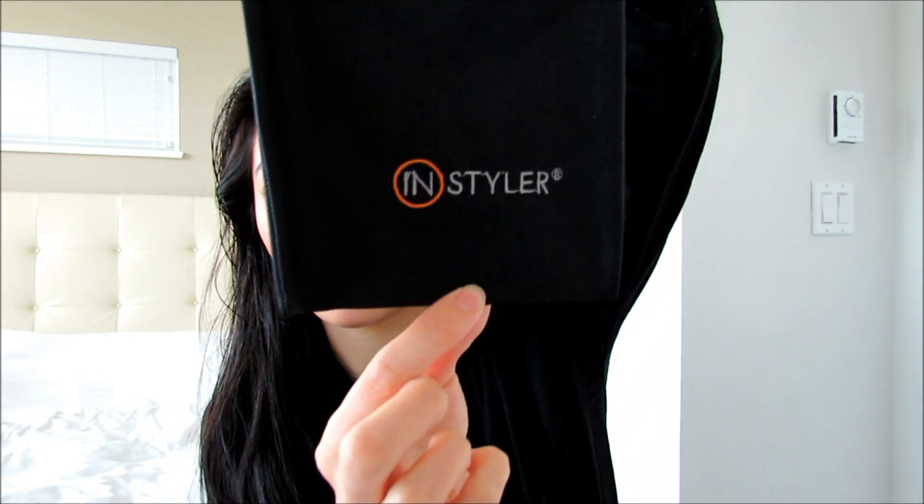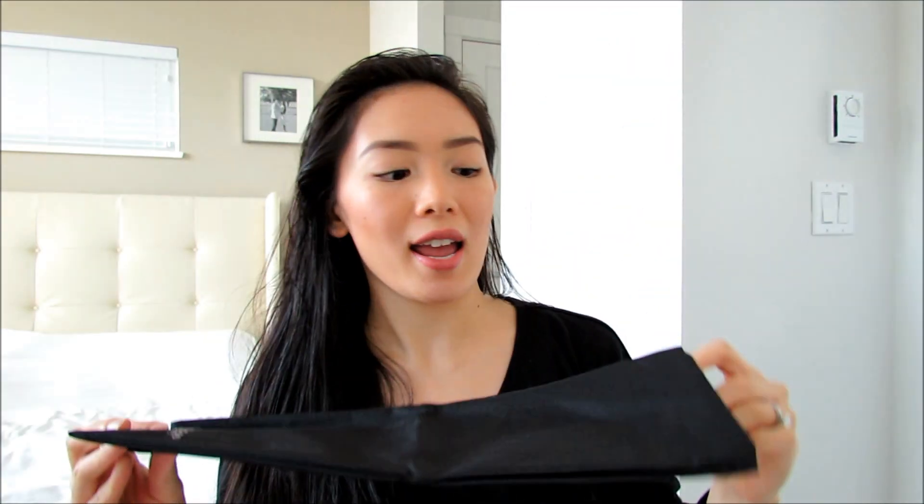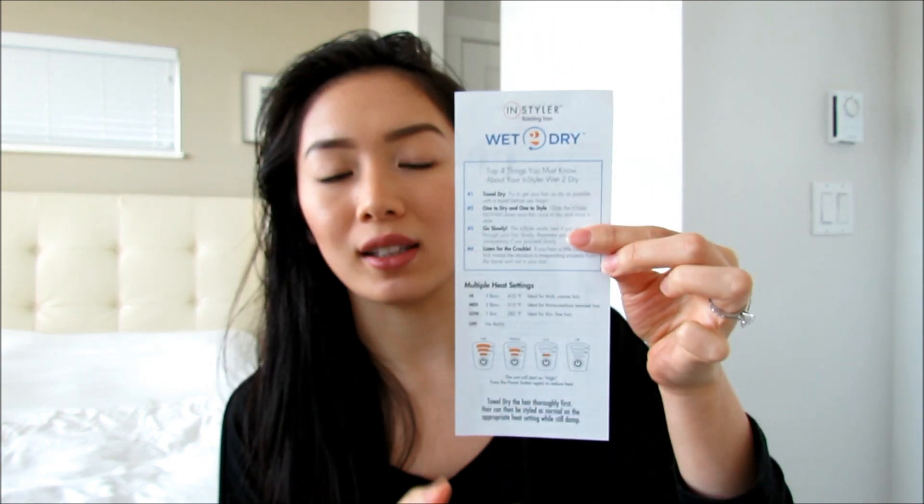It's very sleek looking and it's not very heavy as well. It also came with a little travel case — it's just a black color and it says Instyler at the bottom. You can actually use it to place your Instyler down so it doesn't ruin your countertops. It also comes with a user manual instruction booklet as well.